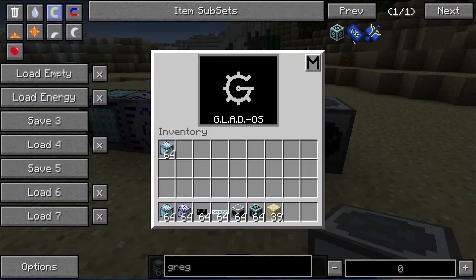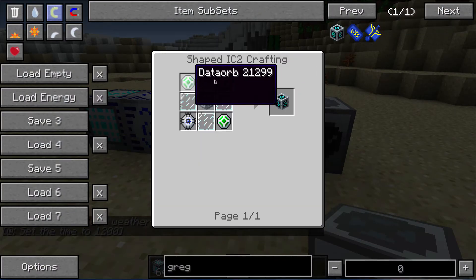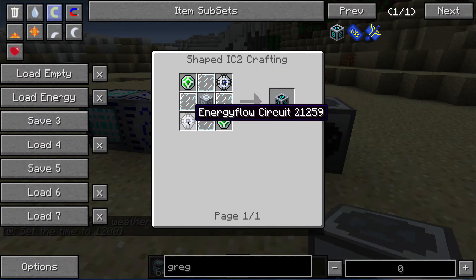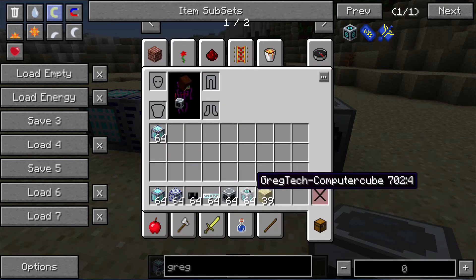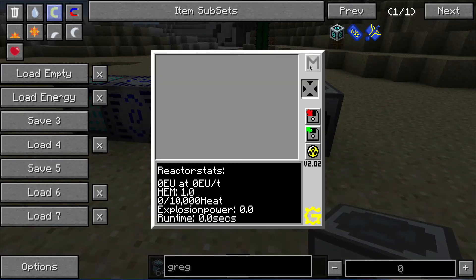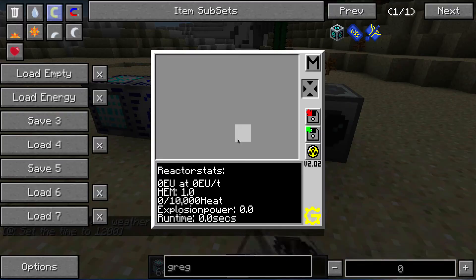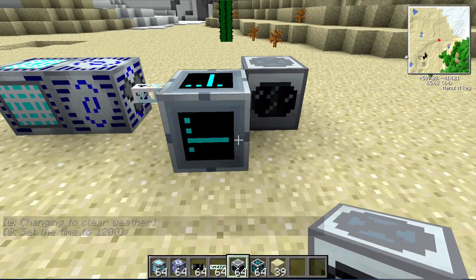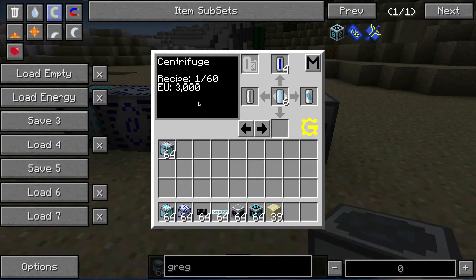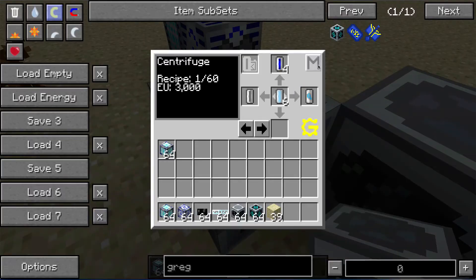The Computer Cube is made using data orbs, energy flow circuits, an advanced machine block, and some glass panes — so it's well worth building one. You may end up building several of them, because one important thing to know is that whenever you exit the Computer Cube system, everything will reset. So if you're using it to monitor your reactor, switching to any other mode will reset all of the programming in it.